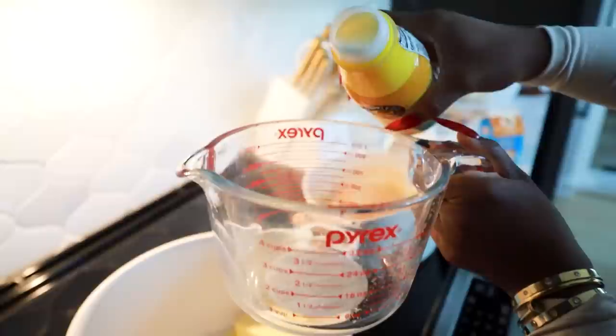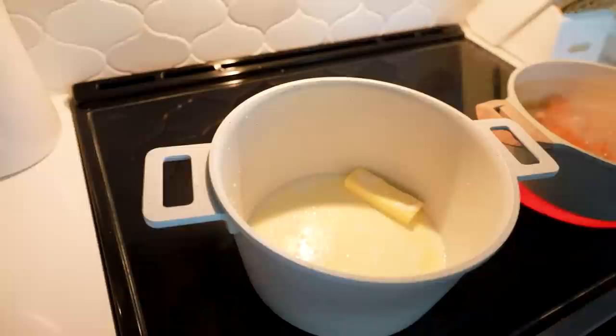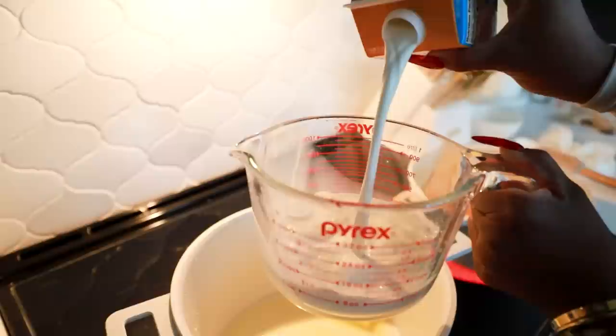The macaroni noodles are done, I'm about to strain them. I saved a little bit of the chicken broth because you need that extra pasta water to make your roux nice. I put that to the side. The potatoes are still boiling — I'm gonna poke them — okay they're poking through so they might be done.